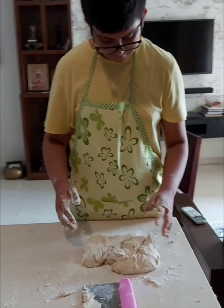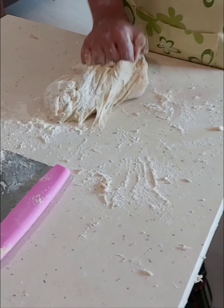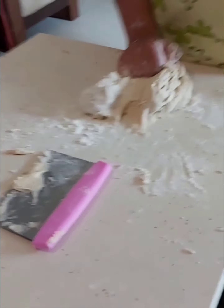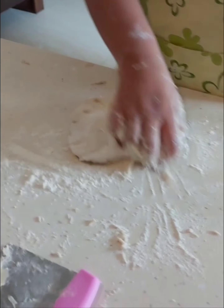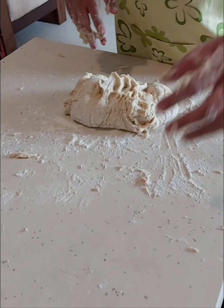Now, just knead it slightly. Turn it upside down. Yes, very good. Very nice. Now, again take the scraper and scrape it.